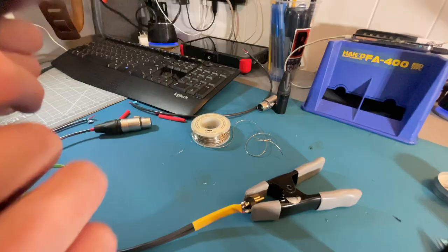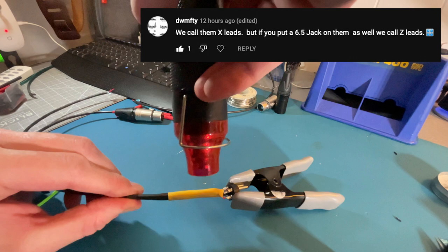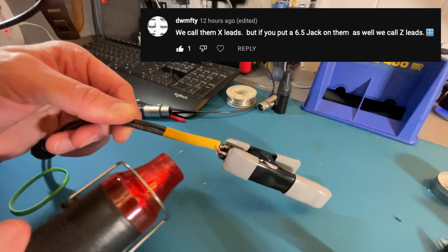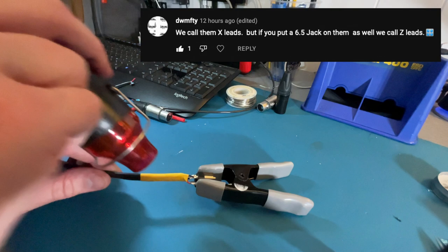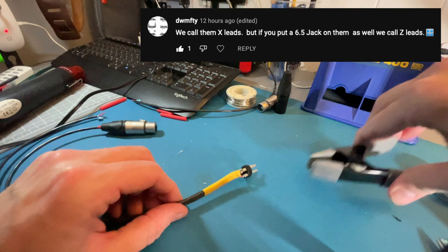One user said they call them X leads, and I'm going to assume they're in the UK. They also said that if you put a 6.5mm jack — that's quarter inch for us here in the States — on them, they call them Z leads. So they'd refer to the configuration I have made up as an X lead, but adding a quarter inch jack somewhere turns it into a Z lead. It sounds like they have a bigger variety of these types of cables in their shop, which is pretty cool.